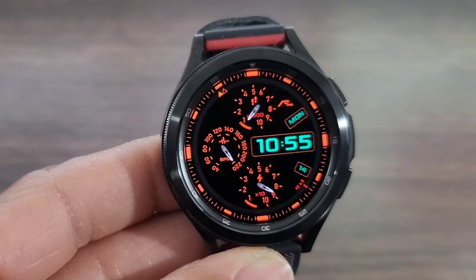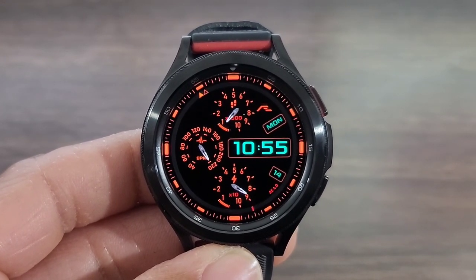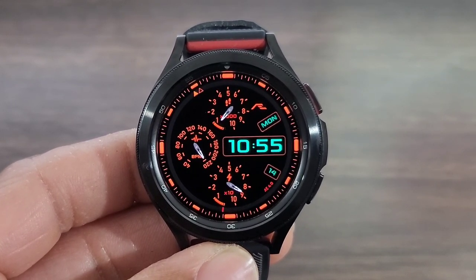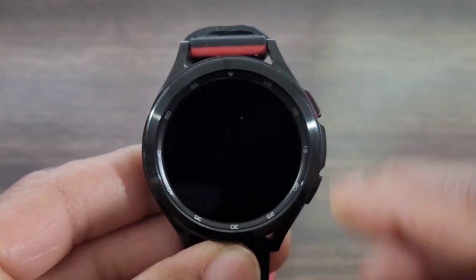I do like the gauges. I like that they made the hands of the gauges white, so therefore it stands out. Not bad at all. The developer, in my opinion, did a great job on this watch face. But let's see what else it offers.